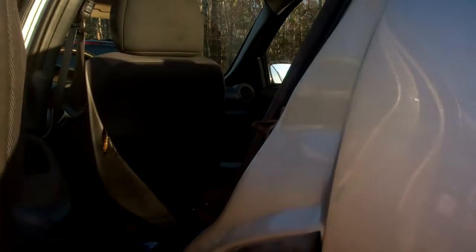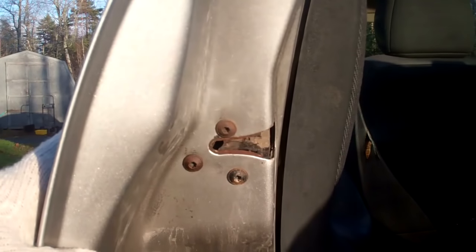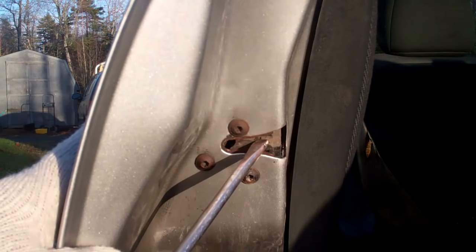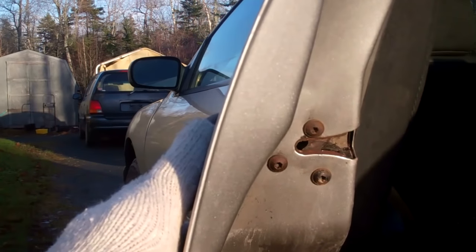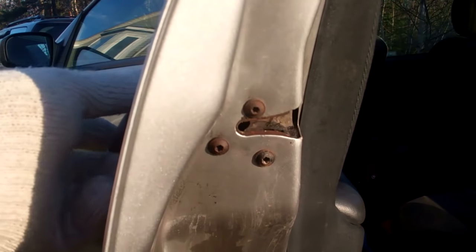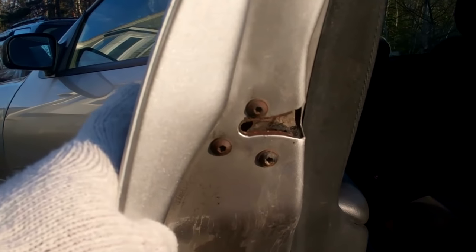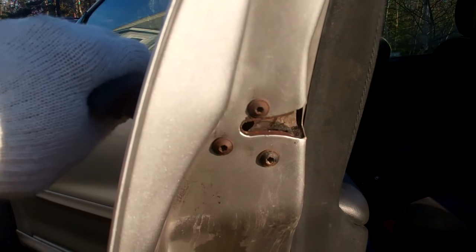Now I'm back to the broken door here. The latch is opposite as far as the angle on this edge compared to the one that's working. I've seen this problem many times, and the issue tends to be kids slamming the doors. Now if I lift this door handle, nothing's happening on that latch.